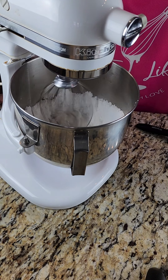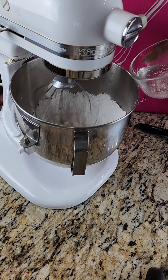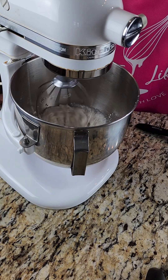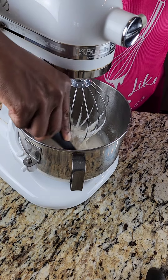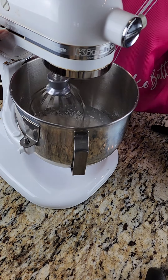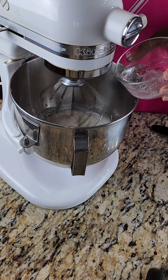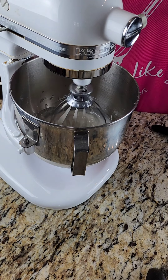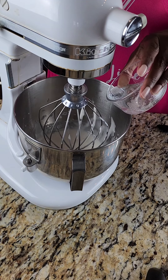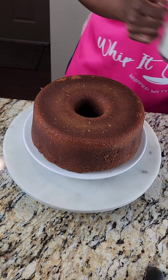Now we're making our glaze using powdered sugar, lemon extract, vanilla, and seven-up. You'll see I changed the attachment — I like to use this attachment for glazes, icings, and frostings, and the paddle attachment for my batter. If you're using a hand mixer you'll use the same attachment the entire time. On a stand mixer it makes a little difference, but you can use either. A lot of people ask if they need a stand mixer — no, you don't, use what you have.